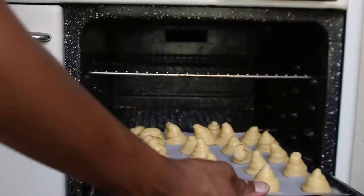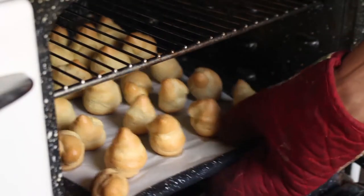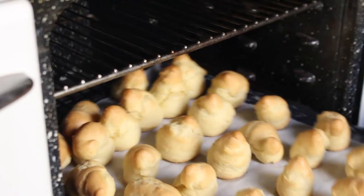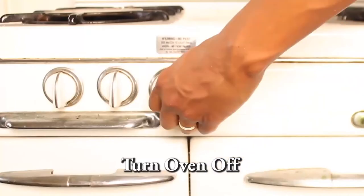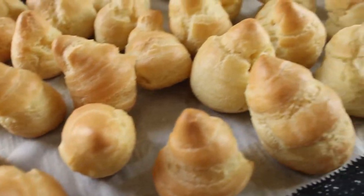Gently place your baking tray in the oven and let the cream puffs bake for about 30 minutes. In the meantime, do the dishes. After about 30 minutes, check on your cream puffs — you want them to be puffy, golden brown, hollow, and light. If they're still blonde in color, let them bake a little longer. Take the tray out of the oven and turn the oven off. Place the cream puffs aside to cool down. And boom — you completed level one!